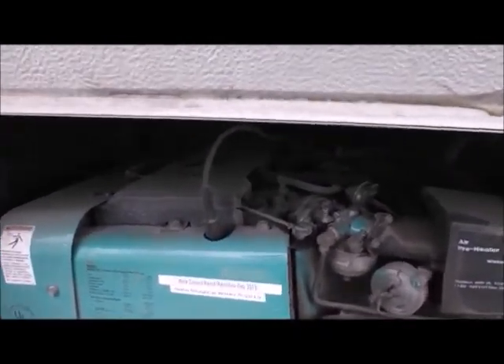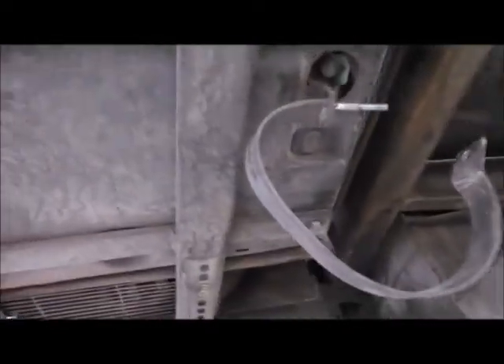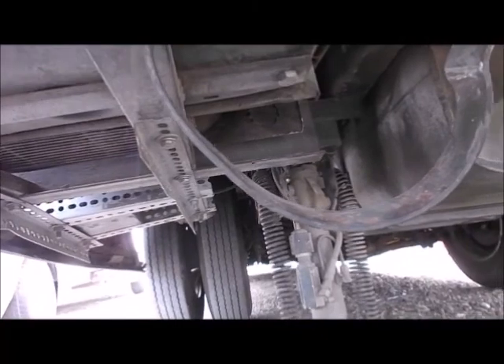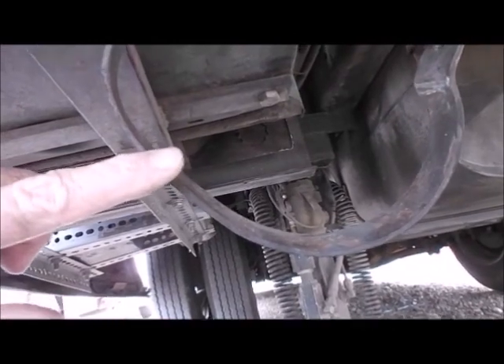The exhaust pipe used to come out on the back of the RV, down and out the back. Here's the bracket where the muffler used to go, and way up underneath is my tailpipe — the pipe for my muffler. That's where it broke off. Because the muffler hangs down so low and this is a low-profile vehicle, it hits whenever you go over a hump.